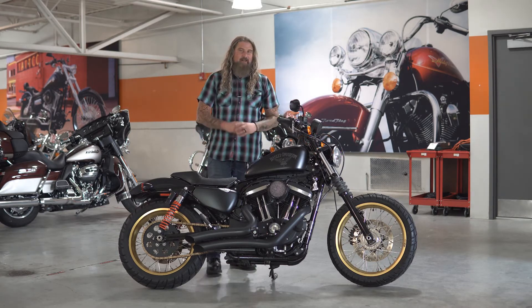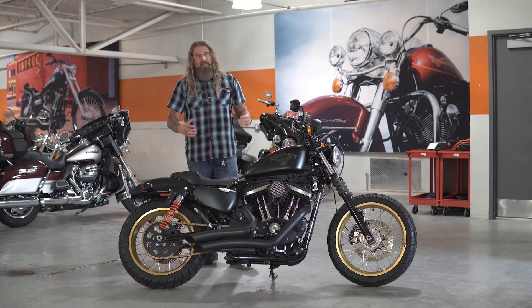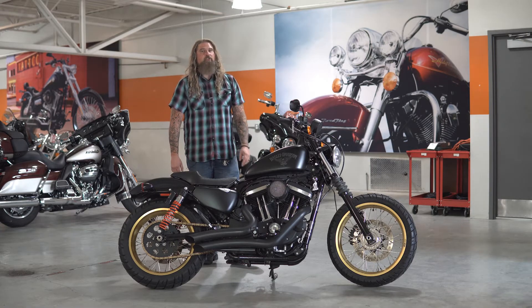There is definitely something to be said about a pair of Vance and Hines short shots on a Sportster — very loud, very aggressive, which absolutely fits the style on this motorcycle.